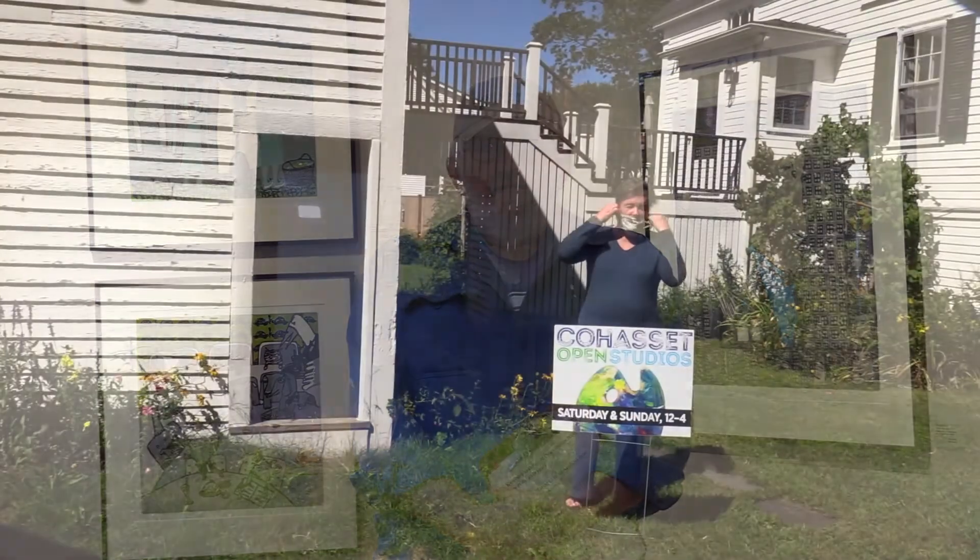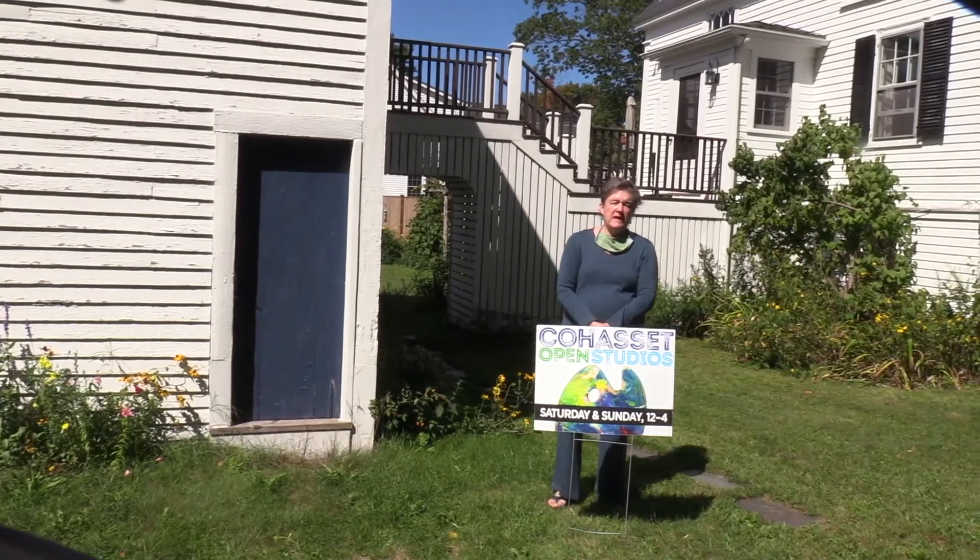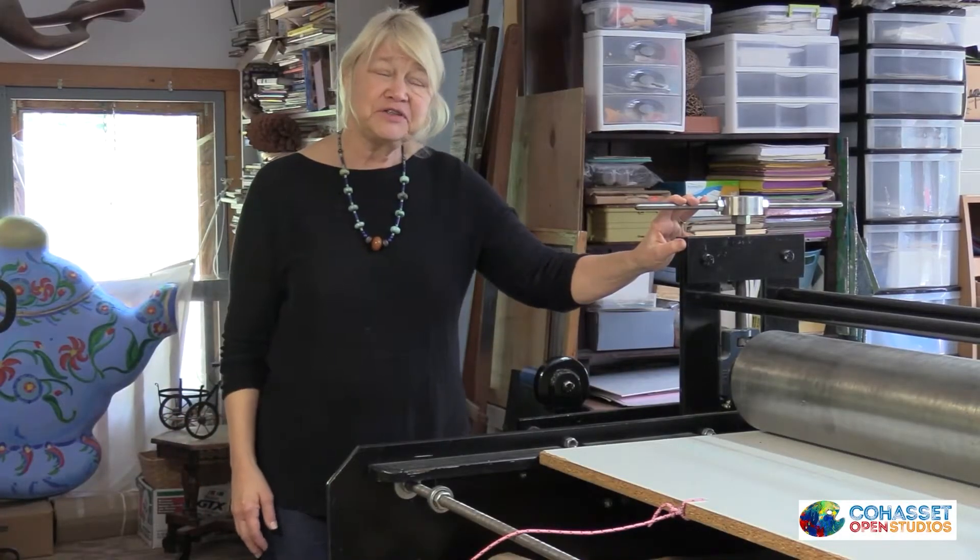Welcome to Cohasset Open Studios 2020, now in its sixth year. This year, because of the COVID pandemic, artists are presenting their work in different formats. Some of the artists will be presenting in a video on 143TV. Some will be actually having visitors into their studios, and all of the artists will be presenting on Facebook and Instagram.